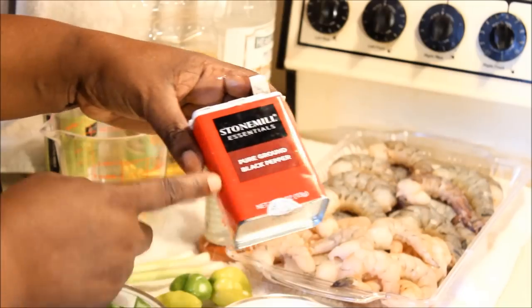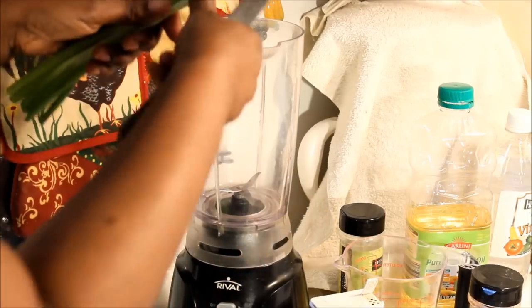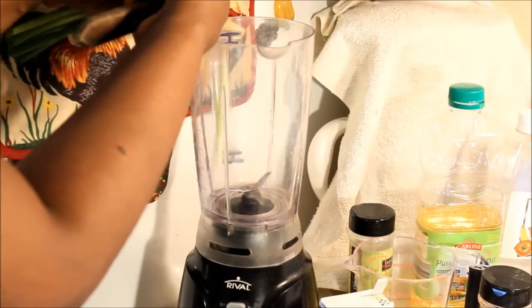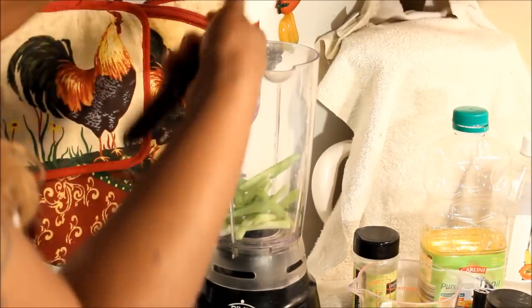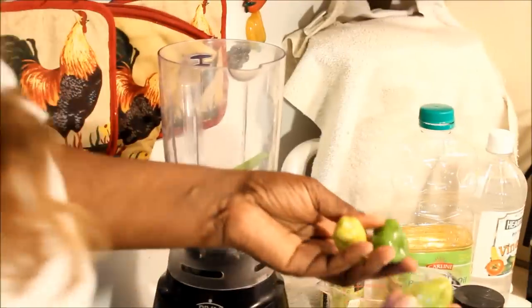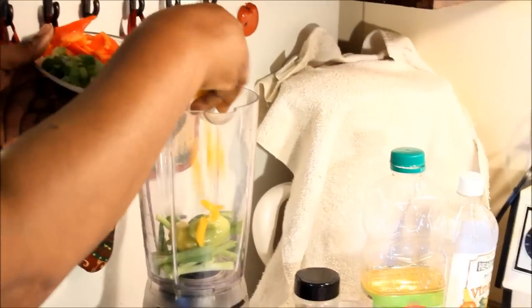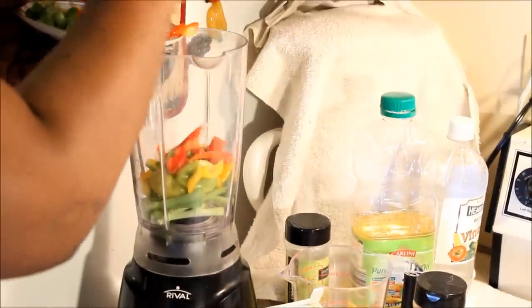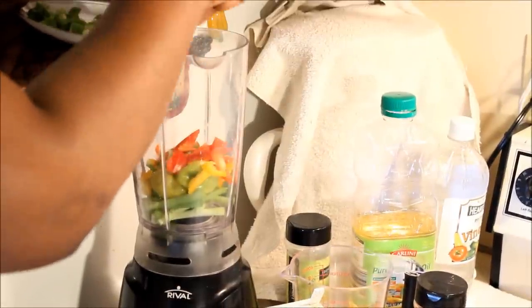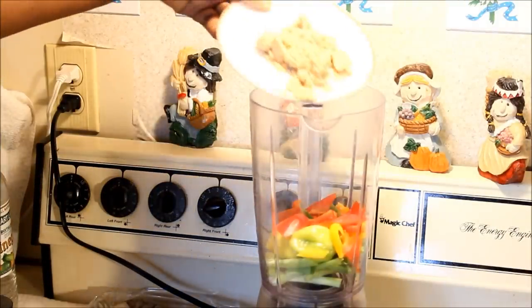What I'm going to do now is put the scallions in the blender. You don't have to make them small — just chop them real big. I've put them in the blender just like that. I'm going to go ahead and put the three hot peppers right into it. I'm also going to be putting the sweet pepper in there. I already have scallion in there, so I'm going to use the finely chopped scallion to finish off the dish.